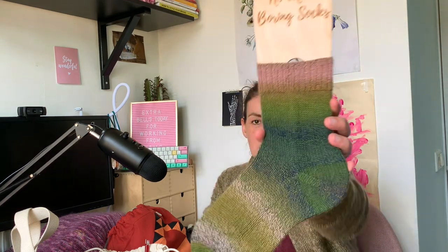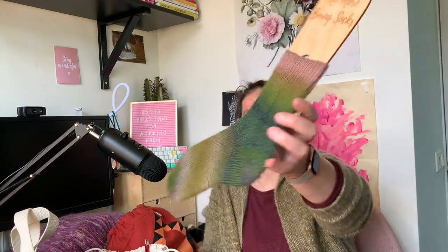They are a bit fluffy and pilly because I've been wearing them a lot. But they are clean - I washed them a couple of days ago and put them on the blocker. Happy with those.